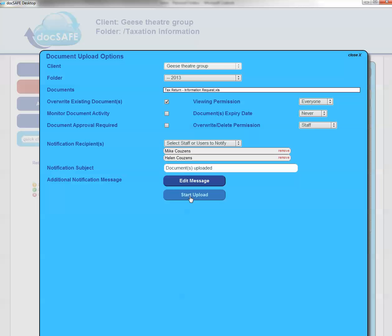If I press Start Upload Now, it will send an email to both Mike and Helen telling them that the tax return is available. But I'm not going to do that — I'm just going to close that down for the time being.